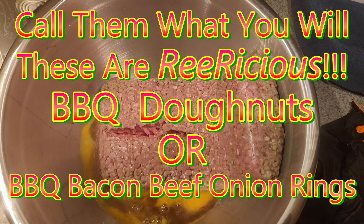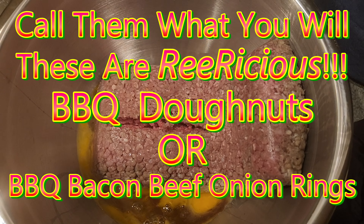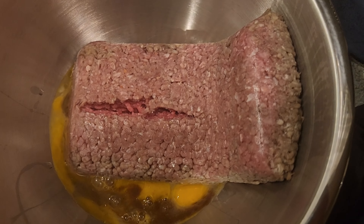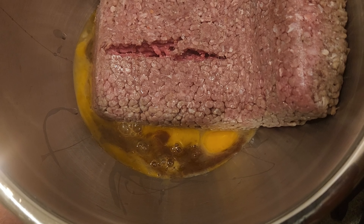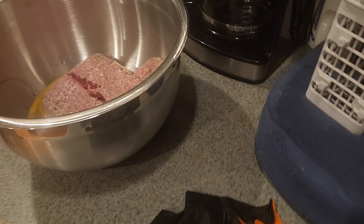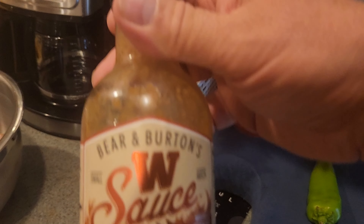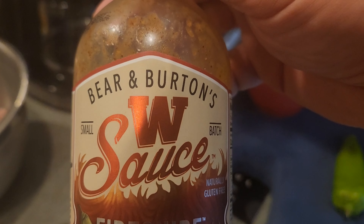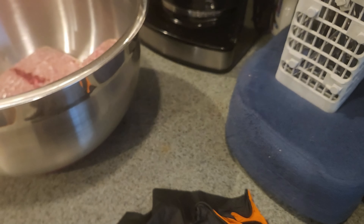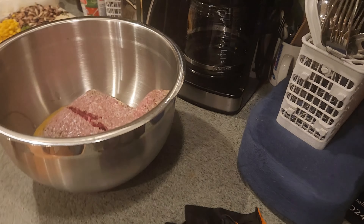Today we are going to make some barbecued doughnuts. We have three pounds of 80-20 hamburger, two eggs, and a quarter cup of Worcestershire sauce. We're actually using Barry Burton's W sauce. It's something I saw, I had to try it, and I loved it.